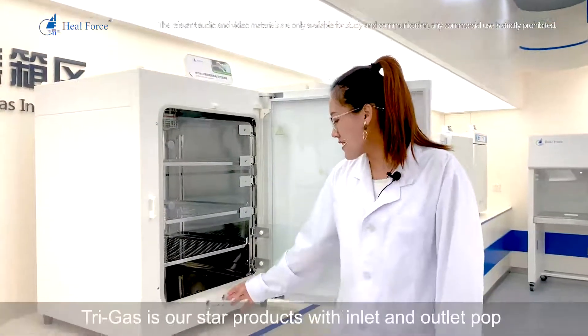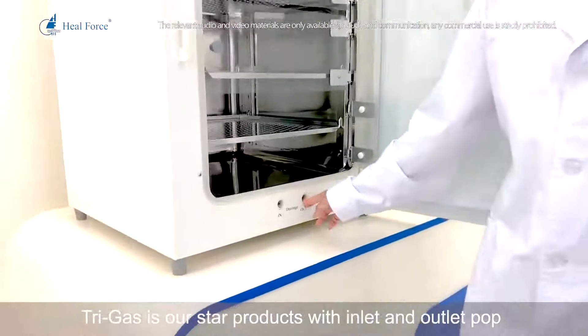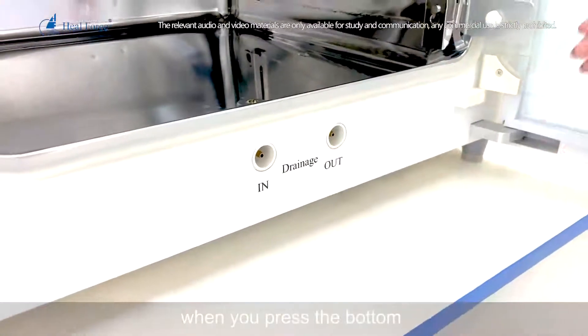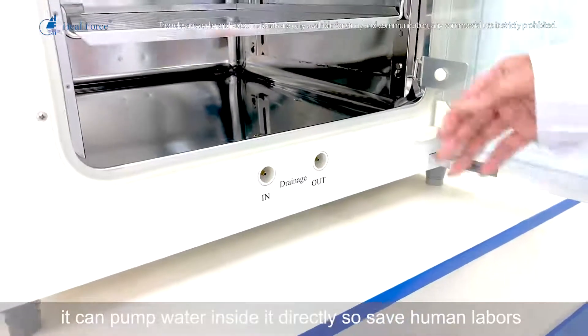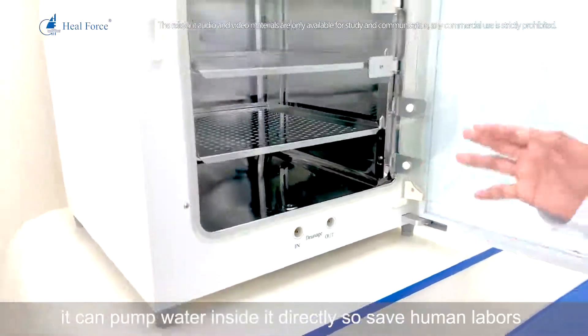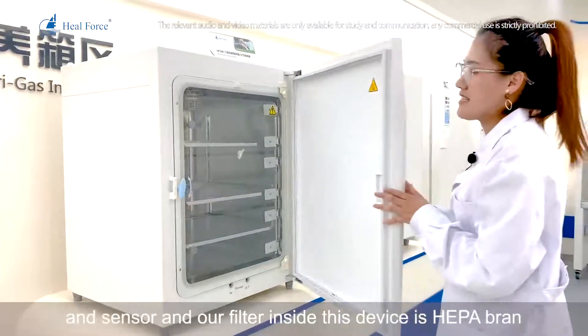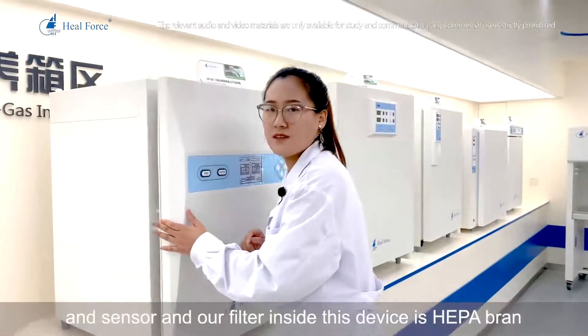This tri-gas model is our star product. It features an inlet and outlet port connected to a water pump — when you press the button it pumps water directly into the pan, saving labor. The most important component is the carbon dioxide filter and sensor; the filter inside this device is HEPA brand.